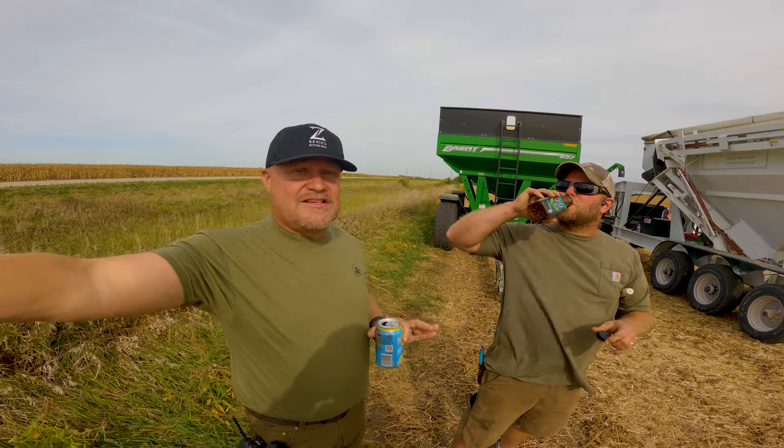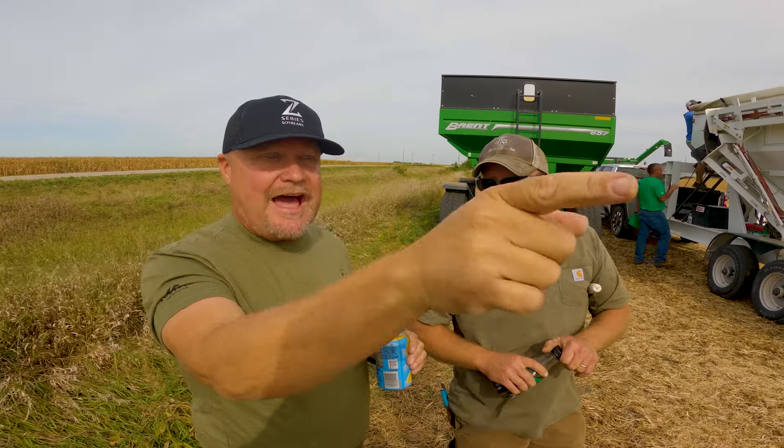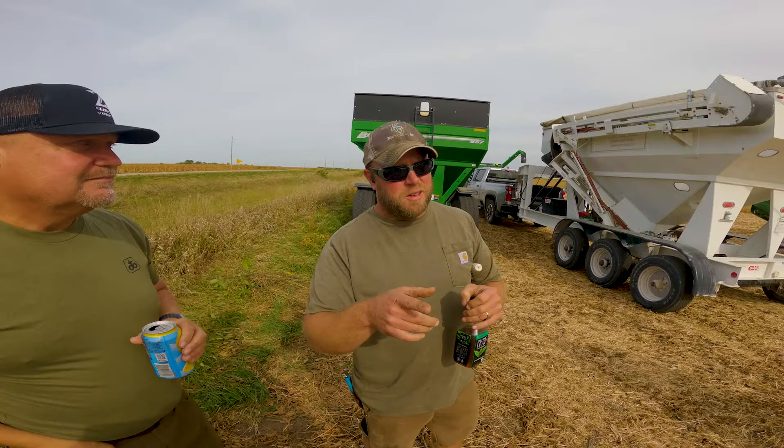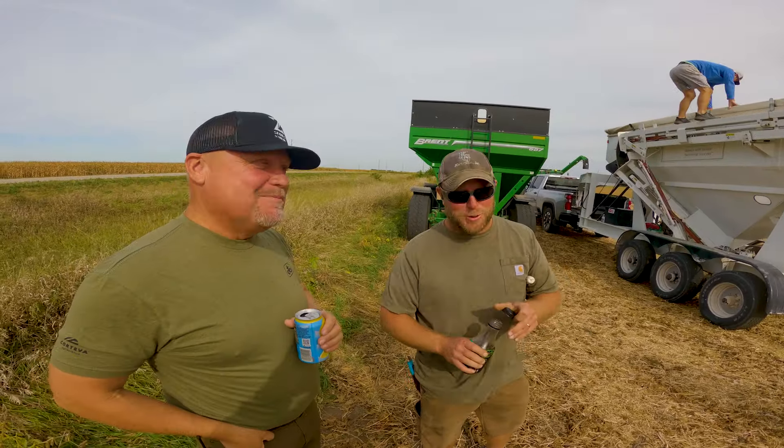If I had planted the same number across this whole field, to me that part of the field is not as good as this side. Those are taller, less bushy. Probably some people like more bush, some people like less. It could be more suited to a 15-inch row, a narrow strip.